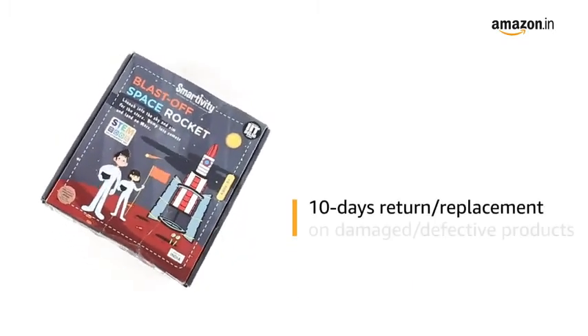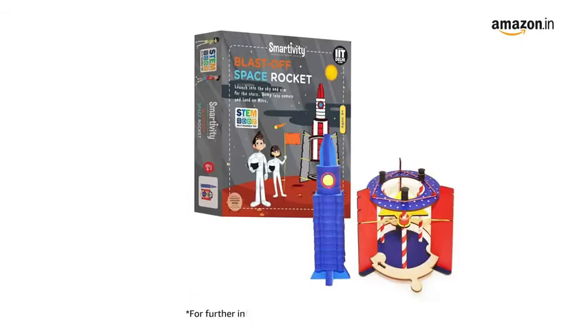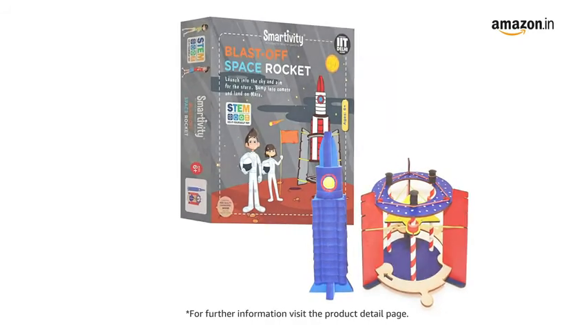10 days return or replacement policy for damaged or defective product. For further information, visit the product detail page.